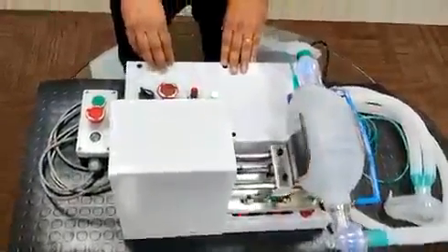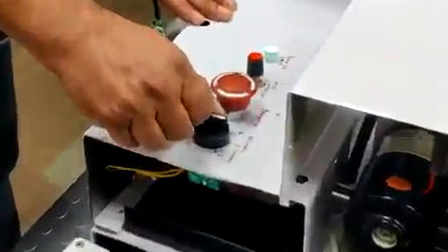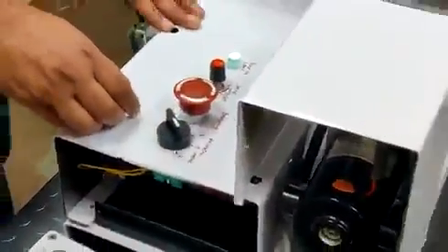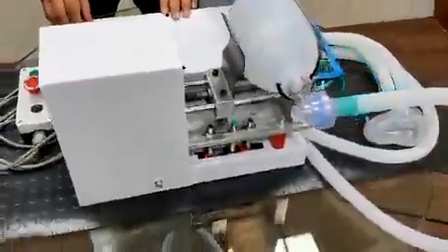There is a provision to control the volume of air being pumped. We have provided two settings on the switch, thereby we can achieve two different volume levels of air going into the patient.